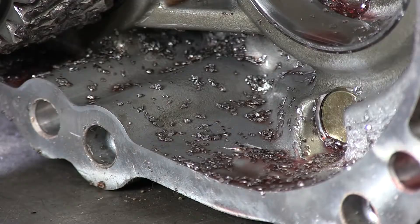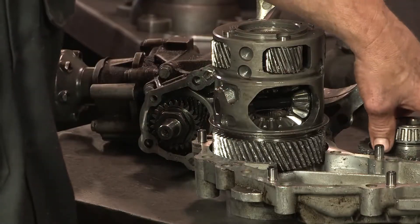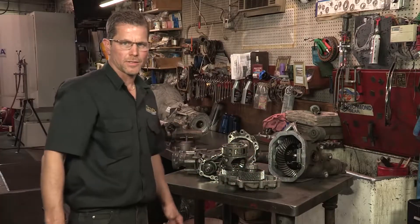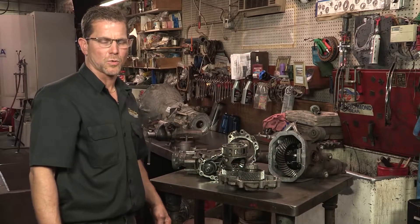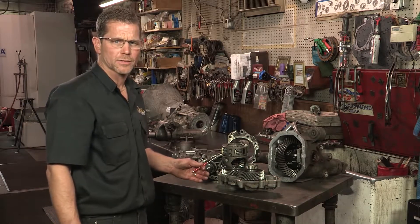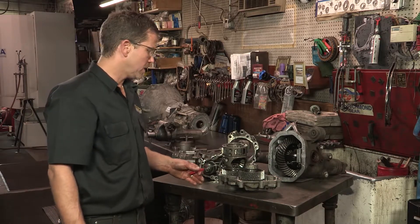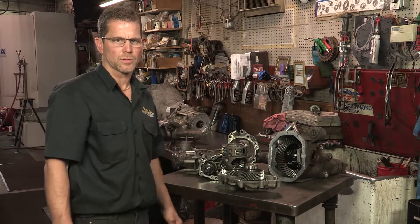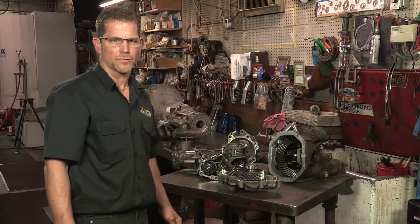It doesn't stop there — it entirely runs through the whole transfer case and takes every gear out. As you can see, by not choosing a good quality fluid this can happen. For instance, this transfer case is $2,500 and a front differential for a Ford is $1,500. So it's really crucial to have a good quality fluid.